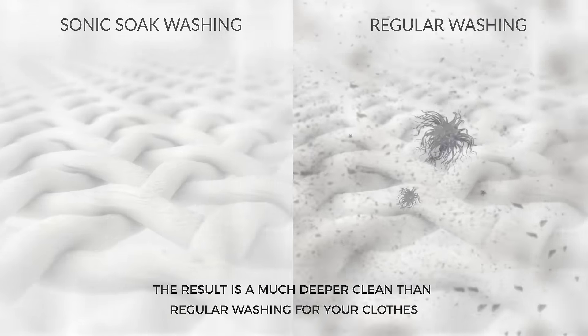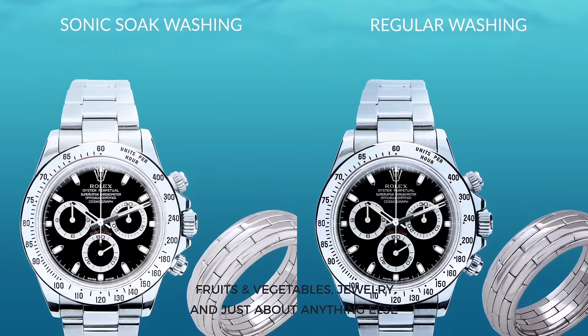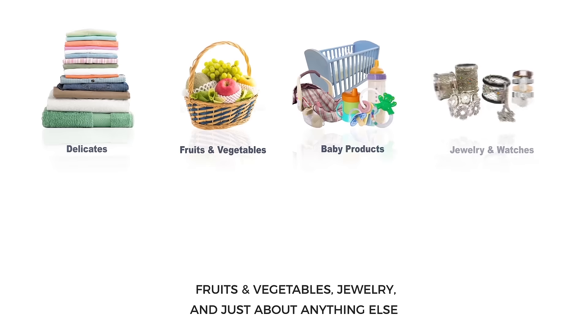The result is a much deeper clean than regular washing for your clothes, fruits and vegetables, jewelry, and just about anything else.